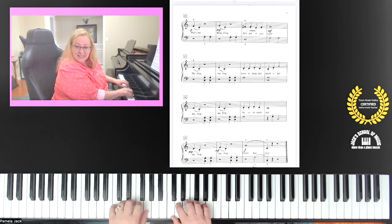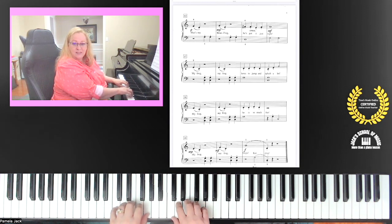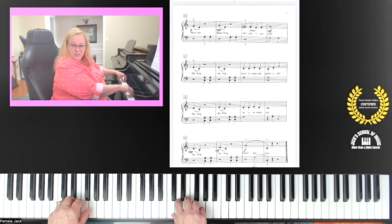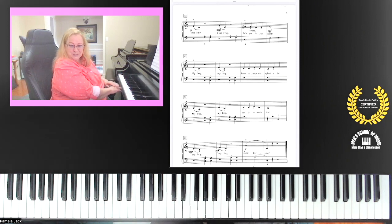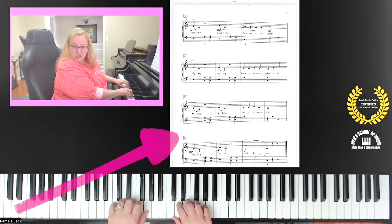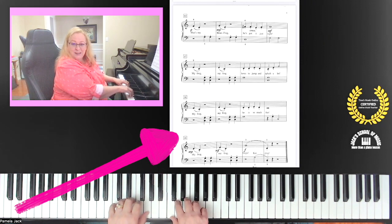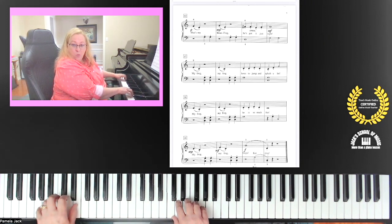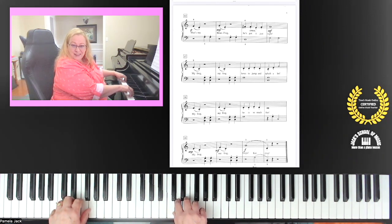I'm going to play the last line — watch my hands. The last line of the music: one two three four, one two. While you're resting, be moving your hand. One two three four, one two three four, and then your hands go to your lap. Watch one more time, then you can practice this on your own. Last line, measure 25: one two three four, one two three four, one two three four, and then move your hands to your lap.